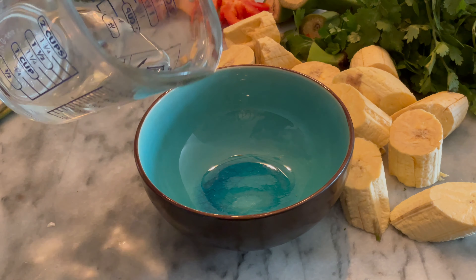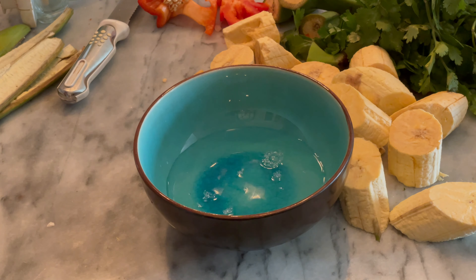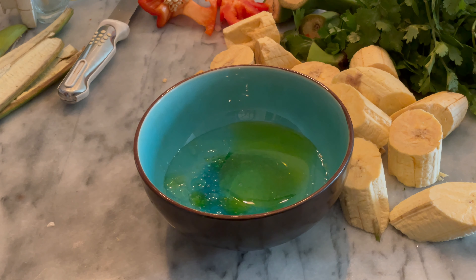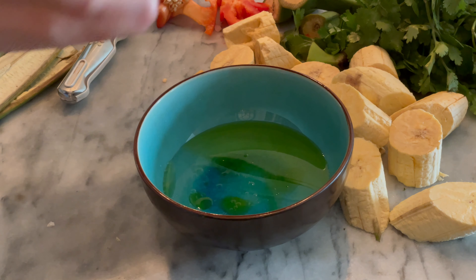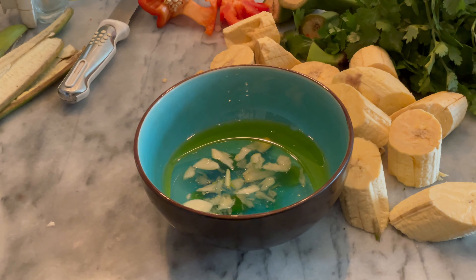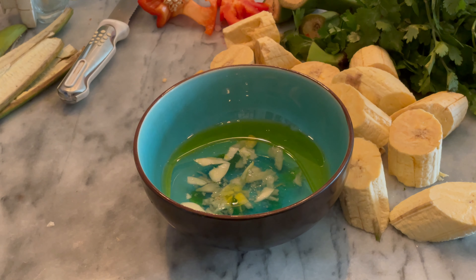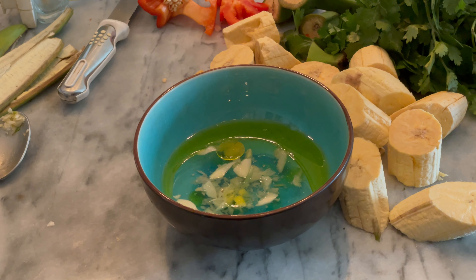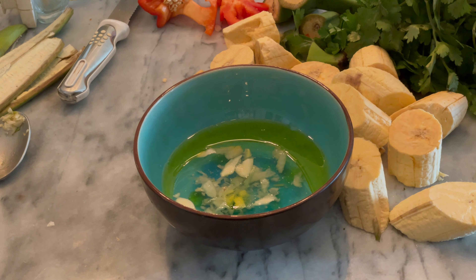Luego de preparar los tostones fritos, vamos a preparar el líquido donde los vamos a remojar. Para esto puedes utilizar media taza de agua, aceite de oliva, uno o dos ajos machacados, sal a tu gusto, y sin faltar, un poco de cilantro.